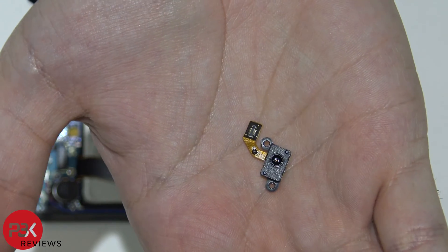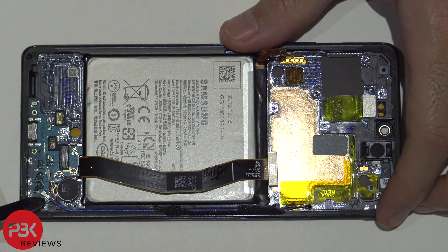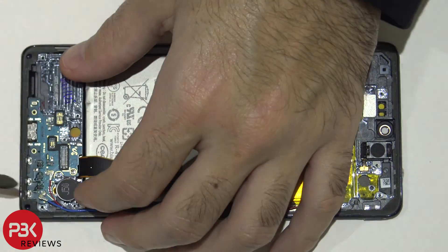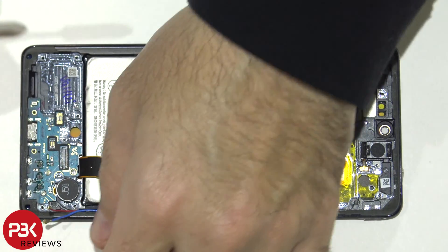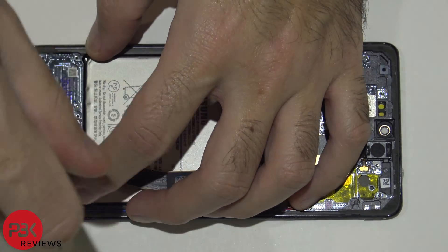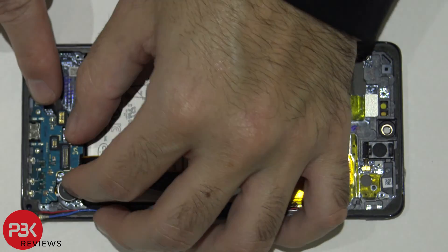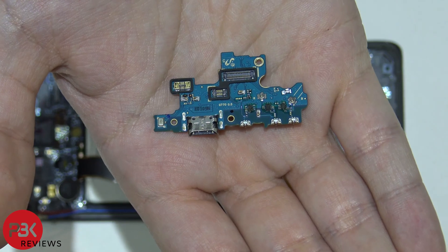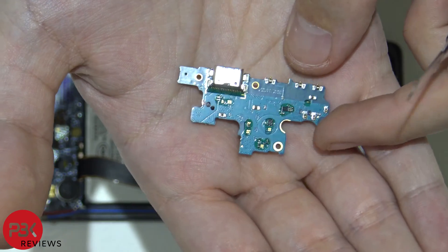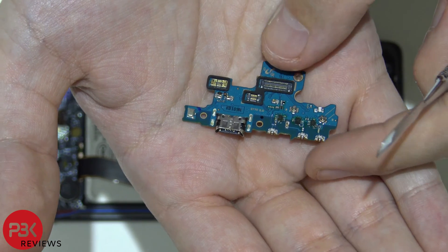Here's a closer look at the fingerprint reader. Next we're going to disconnect the two wire cables attached to the bottom. You have one more Phillips screw located over here — remove this so you can lift up and remove the charger port board. Once that screw is removed, just lift up and pull away your charger port board. Here's a closer look at the charger port board — you have your main microphone over here in the corner. So basically if your charger port goes bad, you have to replace this whole entire board. The good thing is it's replaceable, so it's not attached to the main board itself.